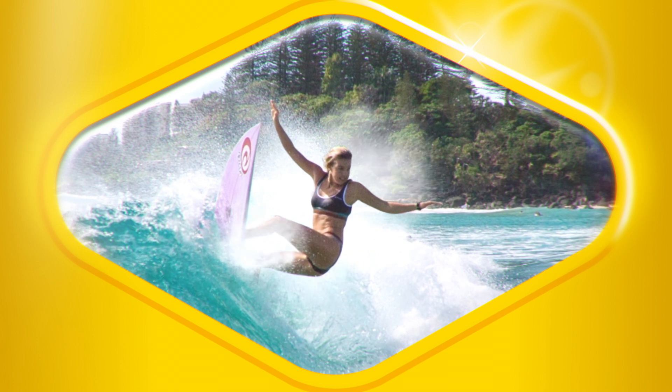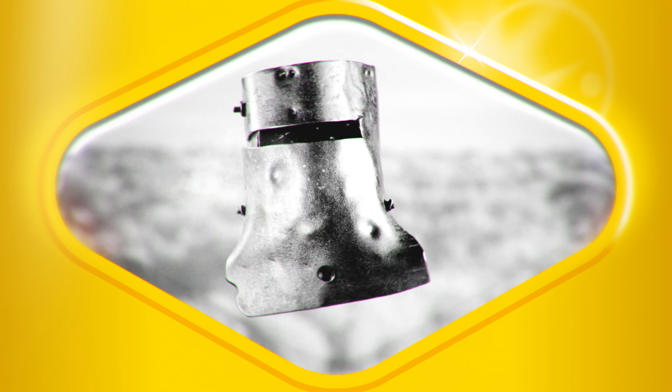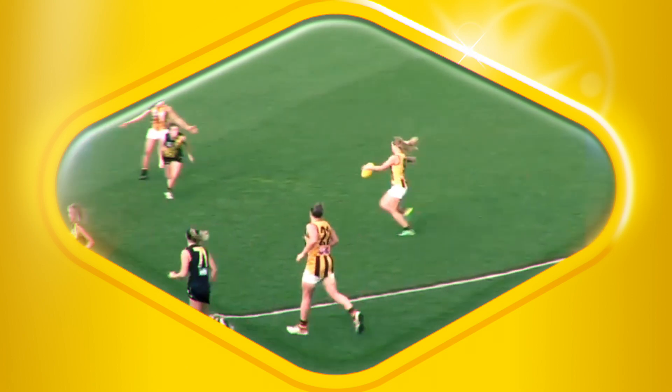You take a bit of this and that, just a swig. A couple of these, but make sure they're big. Put it in a pan or a metal container.